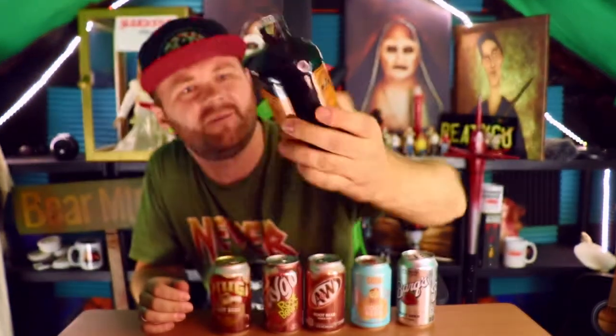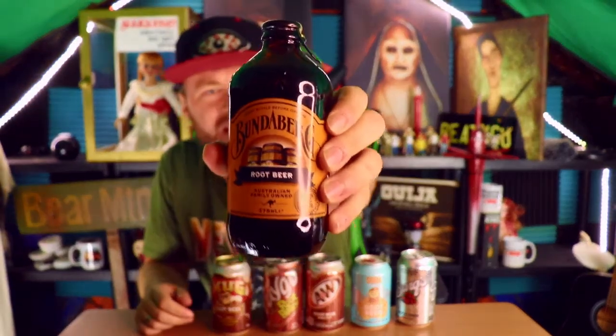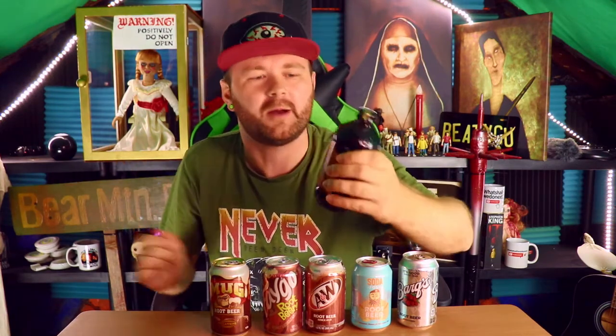I'm really curious about this one — I've had it for a while, I've been wanting to try it. This is Bundaberg Australian Root Beer. It says 'invert bottle before opening' — I don't know what that means. I'll just pull on it and hope for the best. It says 'craft brewed over three days' and there's a little kangaroo right there, which is pretty cute.